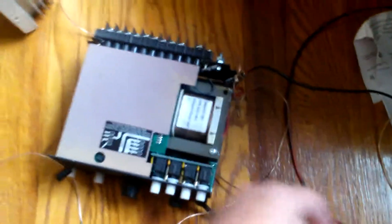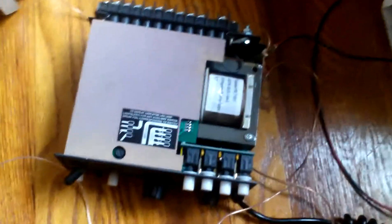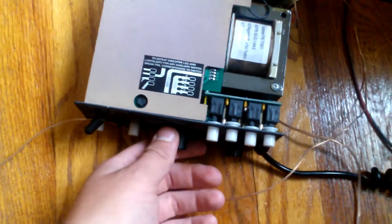It sits right on the backside there — it's kind of hard to get to. I'll show you how it's done. We've got something on there to run it, so here it is.